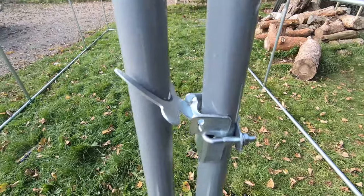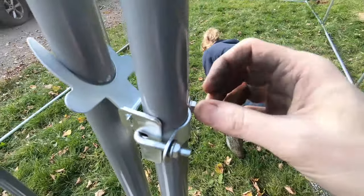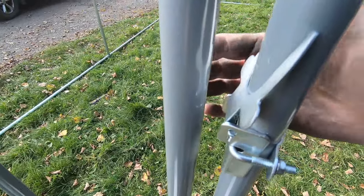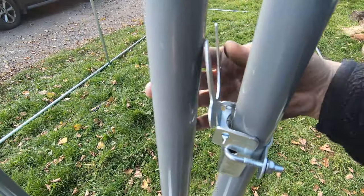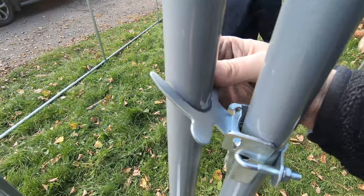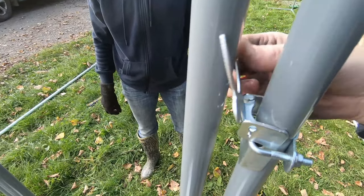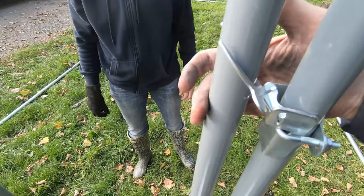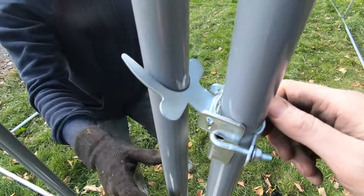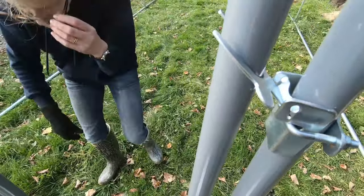The door lock supplied is a very simple affair — it's got a D-ring that holds the bracket on, and this just flips up so the door opens, then flips back down and locks into place. It will do the job, don't get me wrong, but it's probably not the best thing in the world and we might have to change it for something a little bit better at some point.